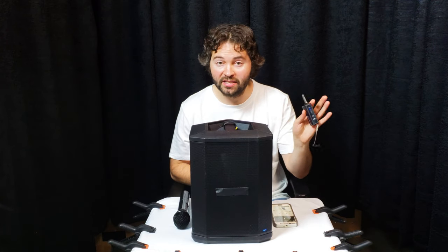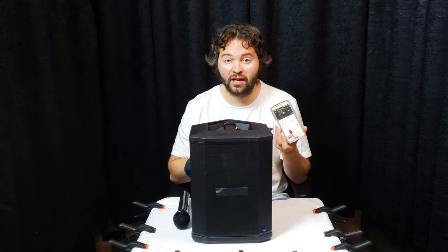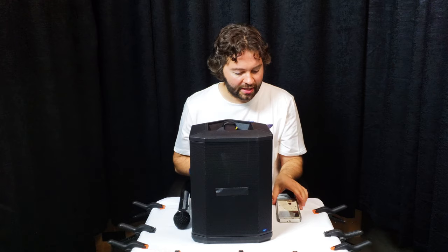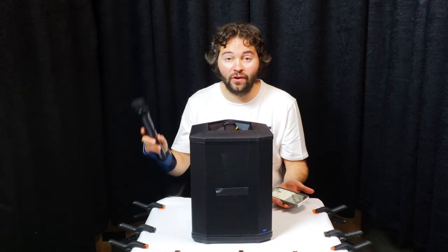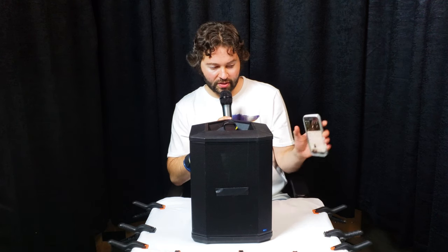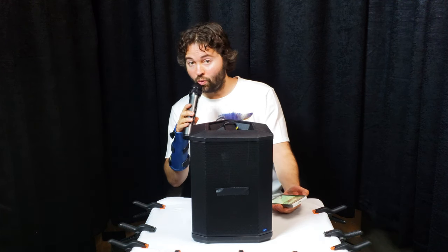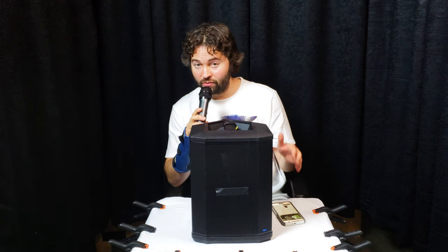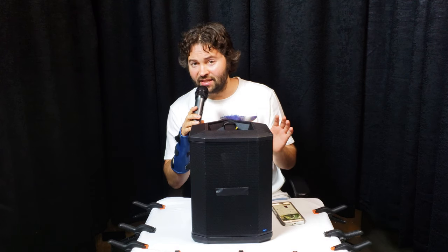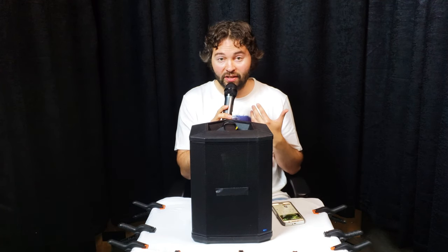Just turn it on, then take your device and pair it via Bluetooth to the receiver, which should come up when you scan for Bluetooth devices. Take the receiver and plug it into your speaker. If you want the microphone on at the same time, just turn the mic on. Now you can hear me while music is also playing in the background — really cool for karaoke if you want to stream straight from your phone or a device. This is a super easy function, and I really like that you can use the mic at the same time.